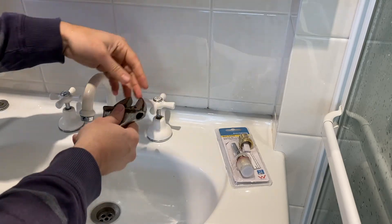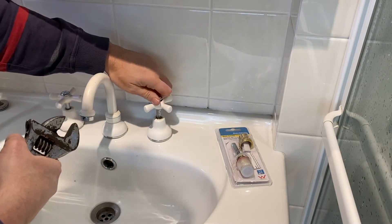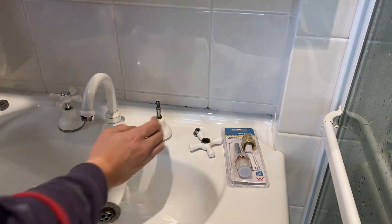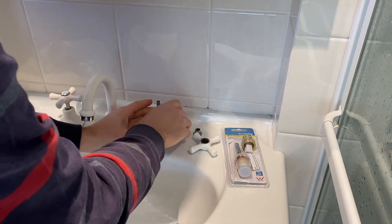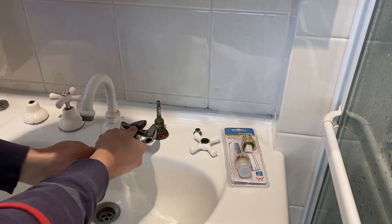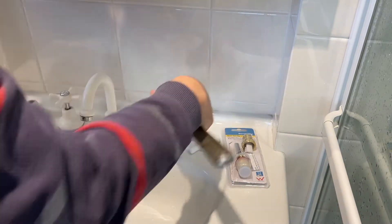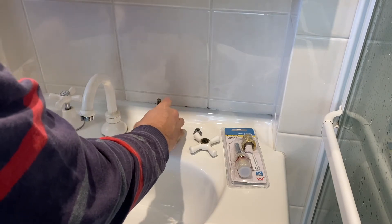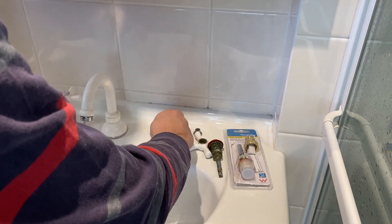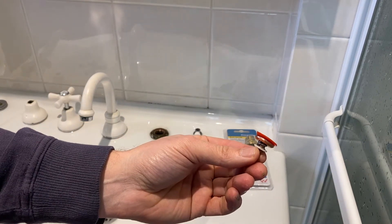With the mains off we just need to release the water out of the system — and there we go, we've got that out. Now I just need to take the top off of the tap, undo the locking nut — there we go, got that off — and then we undo the base of the tap so we can get to the spindle.